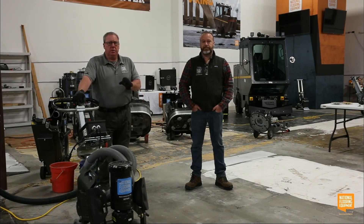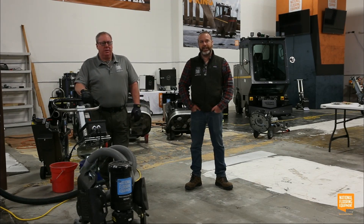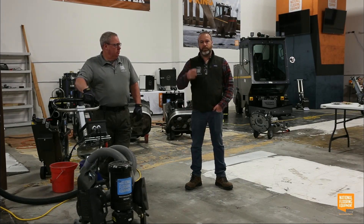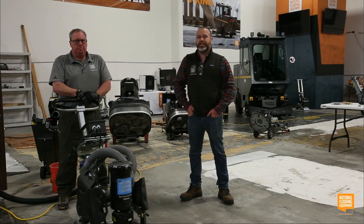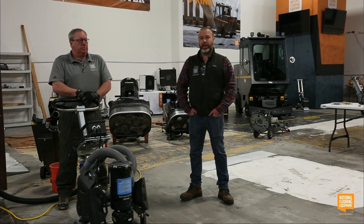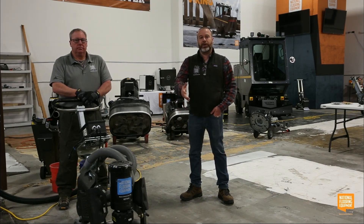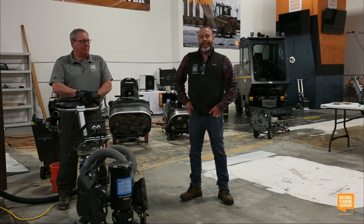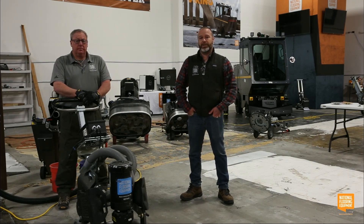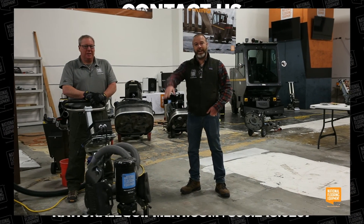Thanks for tuning in. Coming up at 11 a.m. we've got glue and adhesive removal for our next session. Also, our ionizers pull dust and contaminants out of the air and drive them to the ground, providing clean breathable air for employees, customers, and even at home. We're running a special right now on our first generation of ionizers — reach out to us if you're interested. See you guys at 11!